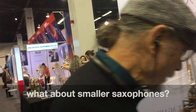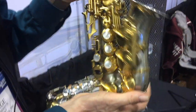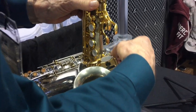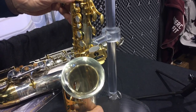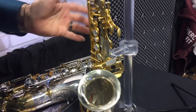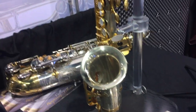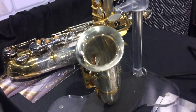You might ask what if I have a smaller saxophone? That's why we have a fully curved soprano that slides on here. We slide it down, latch it in place, and there it is — beautiful. It attaches to the neck strap hook, which you can see here.